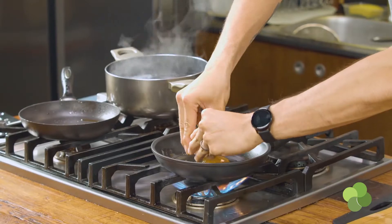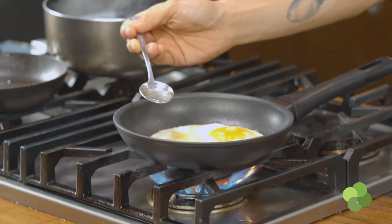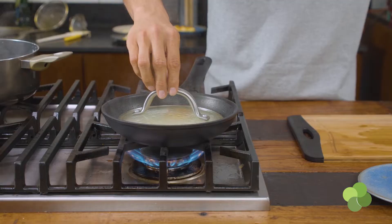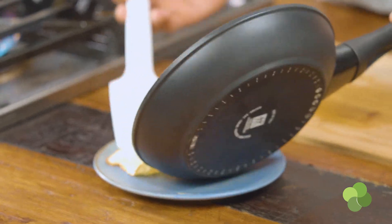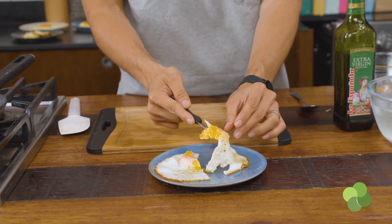The fried and steamed egg is very simple. Do the same process as the crispy fried egg — we want the edges — but we want the yolk to be slightly more cooked. A lot of people are squeamish about runny yolks. So by adding a little bit of water and covering with a lid, the steam will help cook the top of the yolk, giving you a medium-cooked, still slightly runny egg yolk.